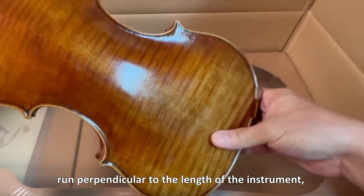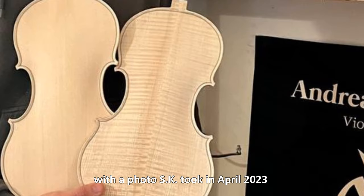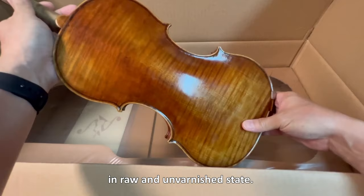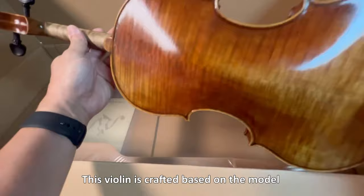Let us cross-examine this violin with a photo S.K. took in April 2023 when he visited Verrazzani's workshop. The maple wood in the photo was being carved in a raw and unvarnished state.